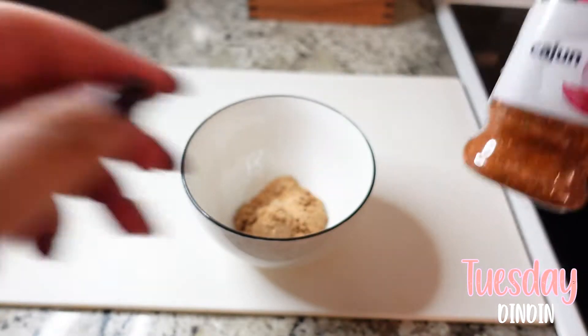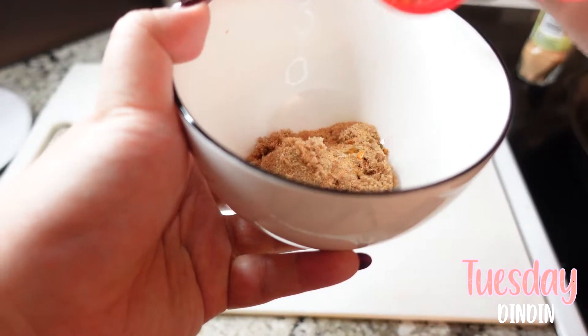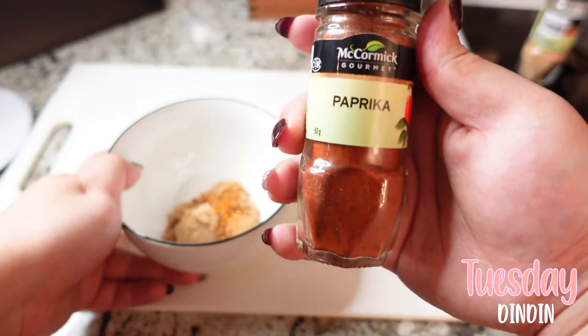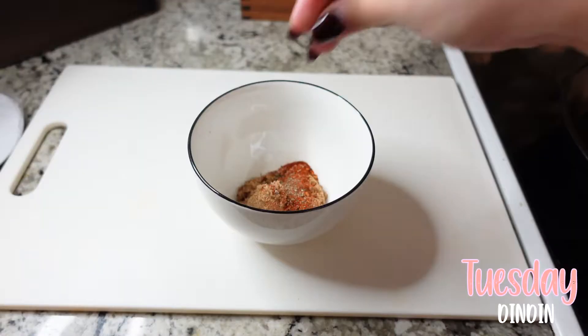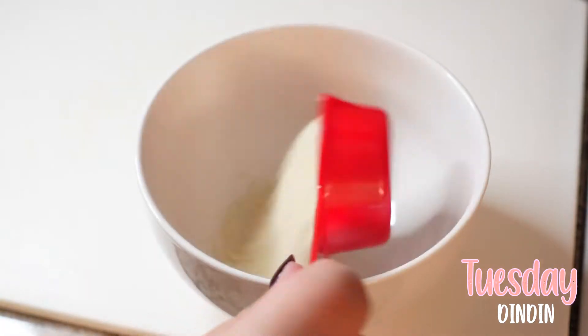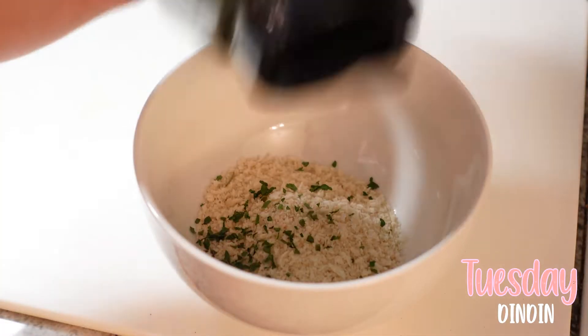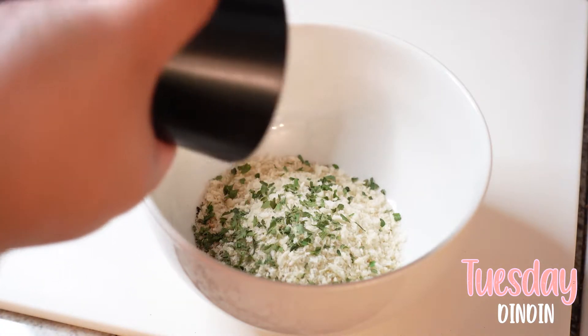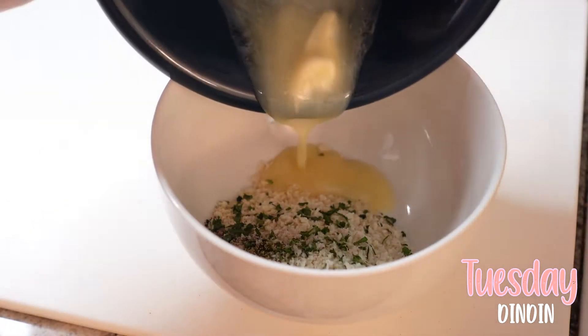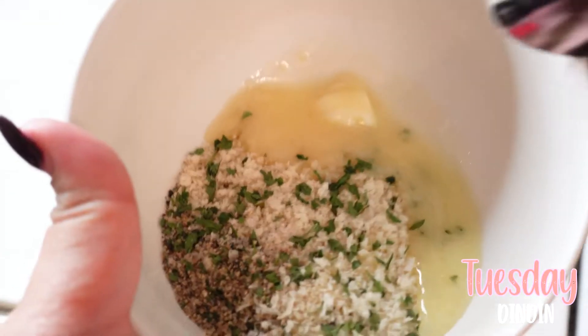For Tuesday's lunch I actually just had leftovers of the soup from yesterday, so we're going to jump straight to dinner time, which I was very excited about. It was super delicious — honestly I think it was one of the best things I've ever cooked, and Noah definitely agrees. I might actually do a separate video on this dinner if you guys would be interested.